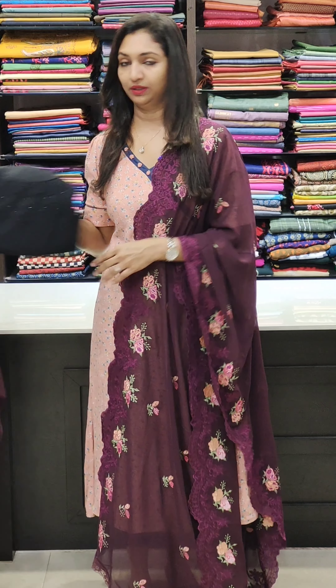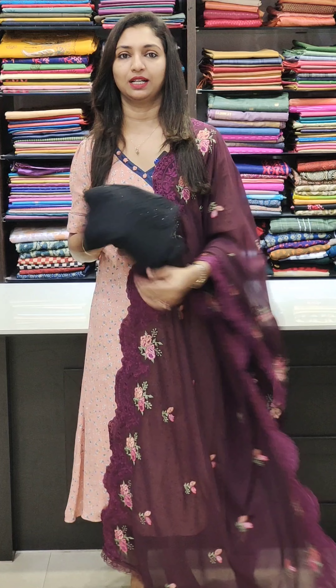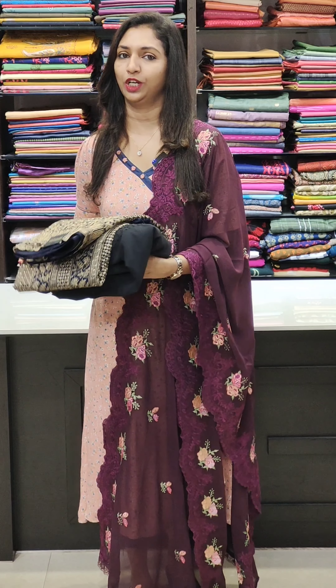Hello all, welcome to Glitz India Fashions. I am Rossi Najima. We are going to show a collection of Georgette sets. We are going to get a very beautiful set with a little bit of heavy work here. We are going to look at the bookings at www.glitzindia.com.